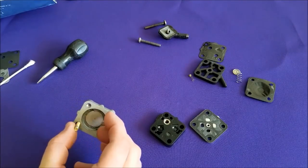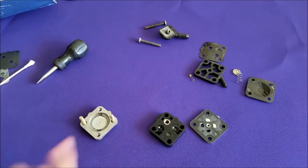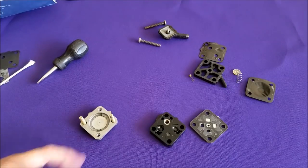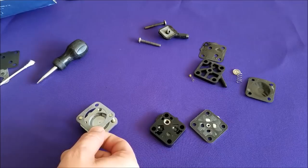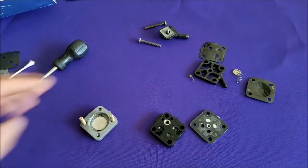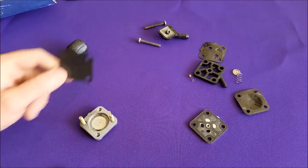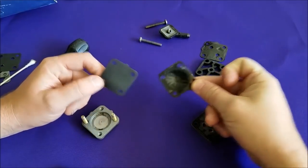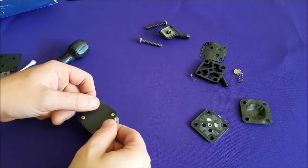Whenever you assemble this, you want to make it look like it was on the motor. Those two little tabs were up on mine, so they're going to be up when I assemble this. This is called a pump base. The older pumps didn't come with a gasket there — newer pumps do and it is included in our kit — so you want to put the pump base gasket down regardless of whether you had one on there or not. Now you need to install the pump diaphragm gasket, which is this. This has two little tabs on it — the old one didn't. Your diaphragm gasket goes down like so.